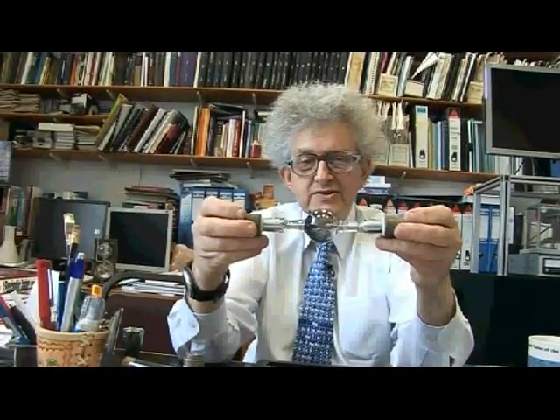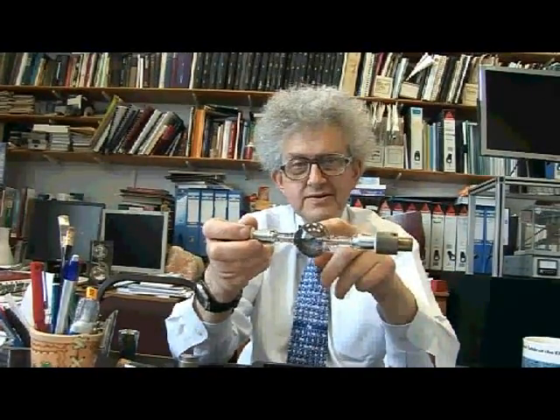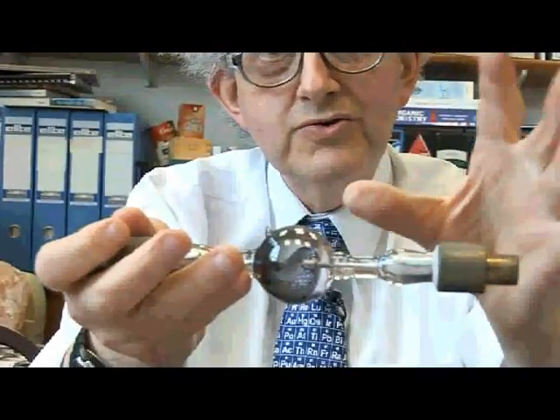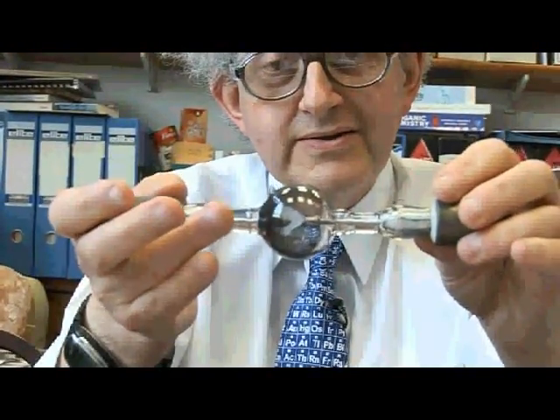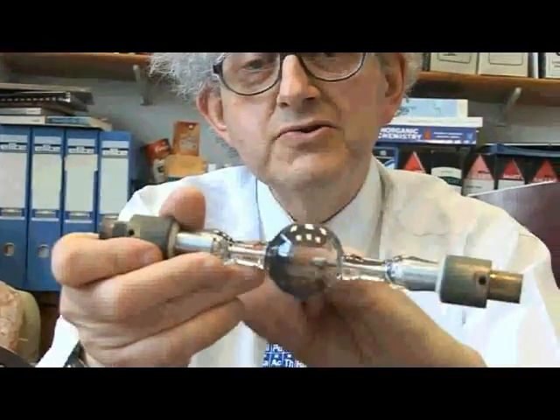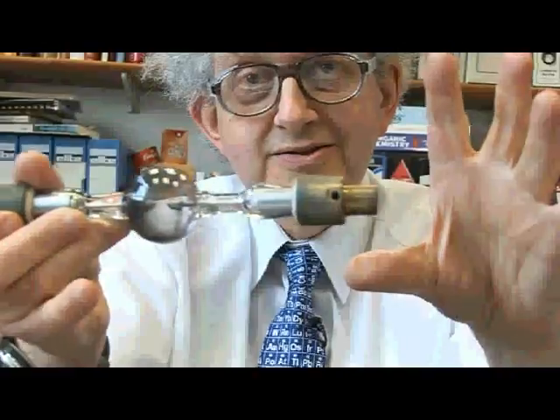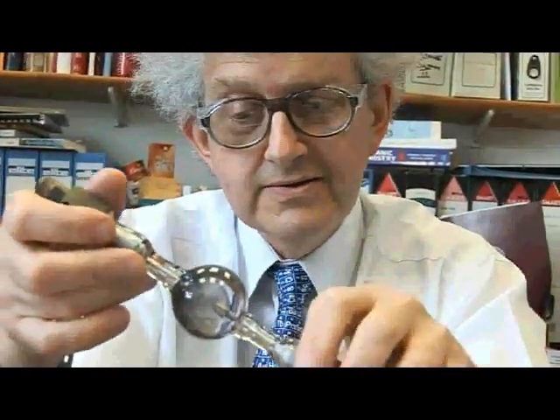This is an old-fashioned xenon lamp. The xenon is in its bulb, and you put a large voltage through here and the xenon gets very hot and shines out as a very bright light. It looks black here because the electrodes get so hot that the metal has evaporated, but xenon itself is colourless.